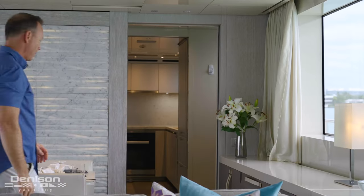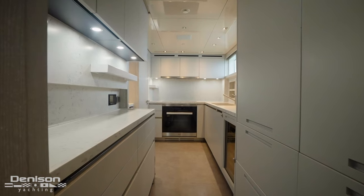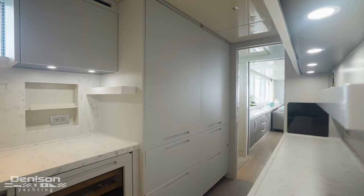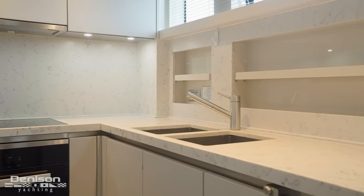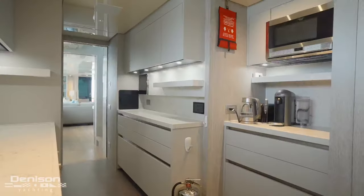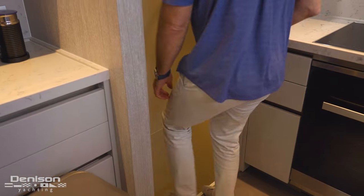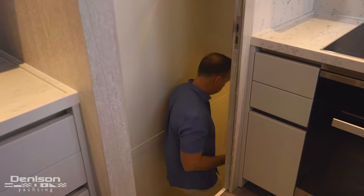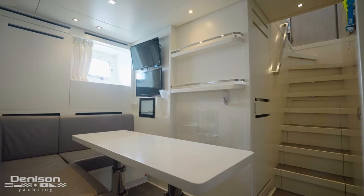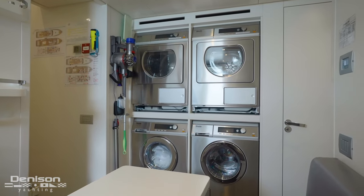Follow me forward on the starboard side as we take a look at the galley. Here in the galley we're going to find two refrigerators, two freezers, immediately professional galley equipment, and a double sink. Two other things to point out: the wine cooler and a really nice stew prep station. Access to the crew area is off the galley down a flight of stairs. At the base of the stairs is the crew common area — to starboard you find the dining area, and opposite to port is a pair of stacked washer and dryers.